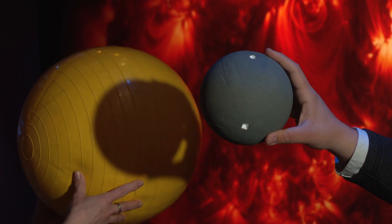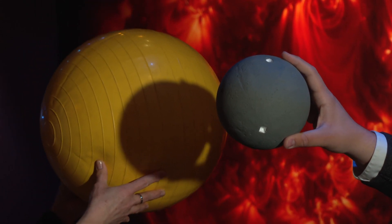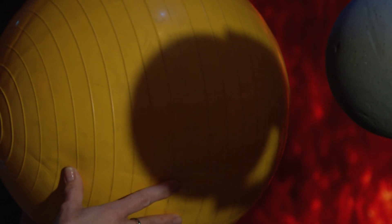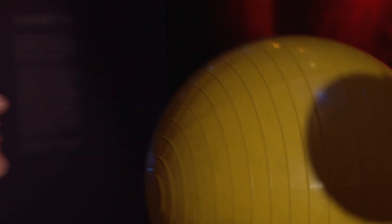The moon and the Sun appear exactly the same size in our sky, and that's just by coincidence — that's why the moon can completely cover the Sun. The Sun is 400 times bigger than the moon, but also 400 times farther away, so that's why they have that same apparent size in the sky.